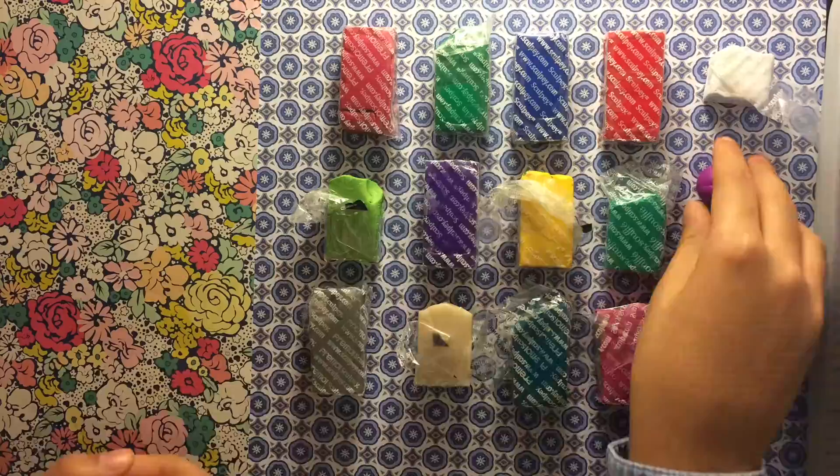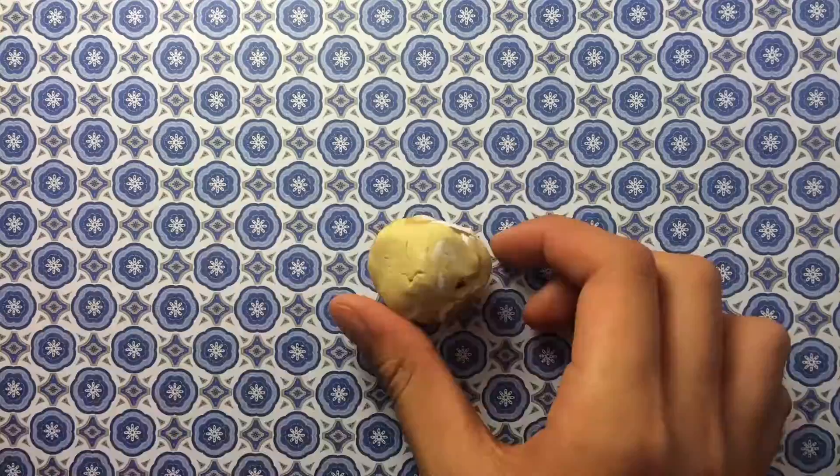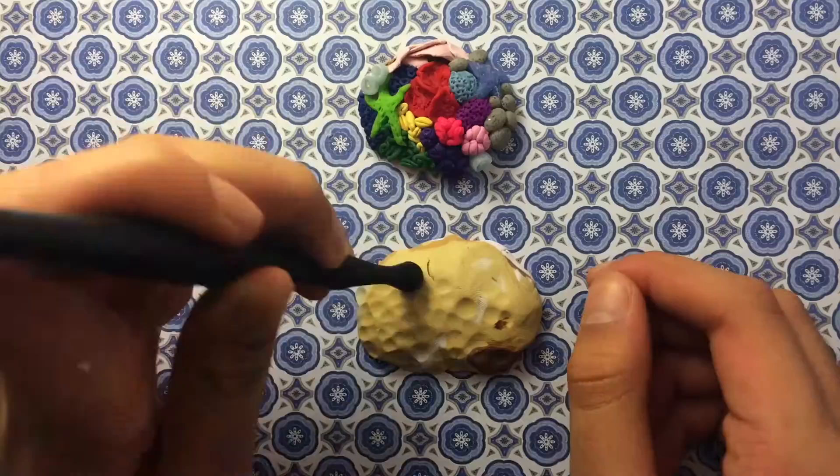The colors you're going to be needing for this tutorial are an assortment of rainbow colored clays and the basic tools. To start off, what you're going to want to do is take some scrap clay and form it into kind of a mound shape, and then you're going to want to indent it with a ball tool.